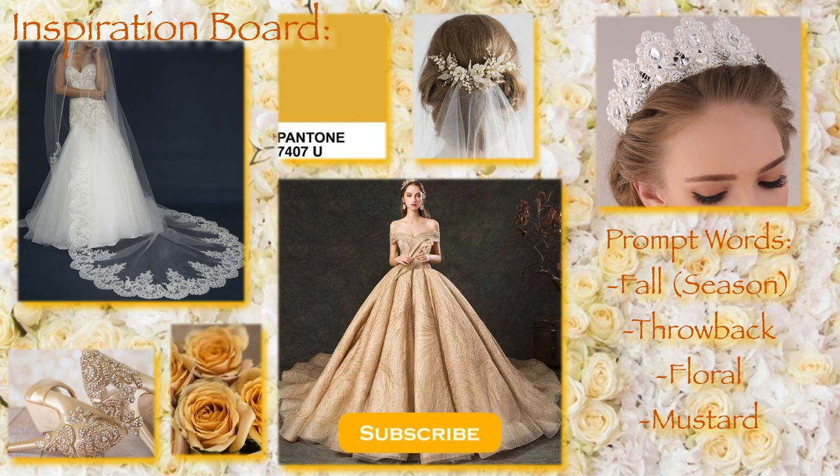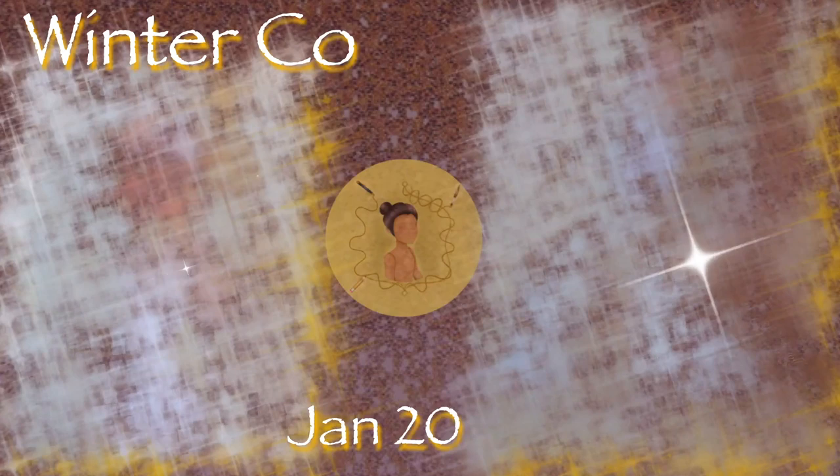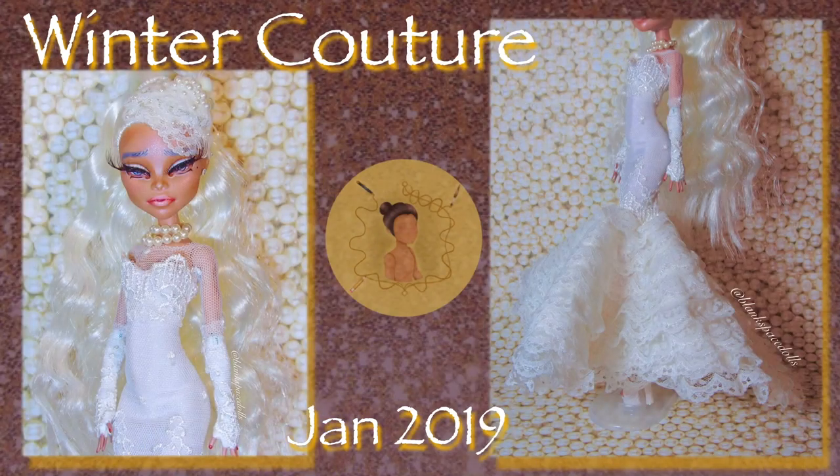Before we dive in, don't forget to hit that subscribe button so you don't miss any of my future creations — I have a ton more to come. For a little context, this is the throwback creation I had in mind while starting this project; let's see how I've improved. I'll leave the link in the iCard above.